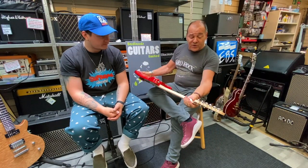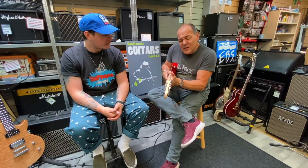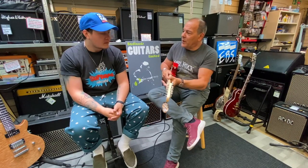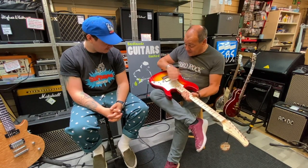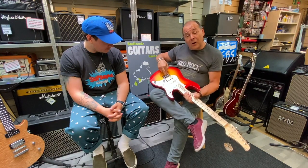Satin natural-finished maple neck, which is really smooth. It's got a slight D profile to it — a little flat on the back — and it's a bit sensual, you just want to play it. There's a little coil-tap switch because we've got a humbucker in there, so it's HSS, five-way switch, master volume, master tone, hardtail — no nonsense, through-body.